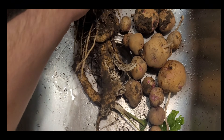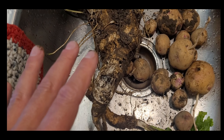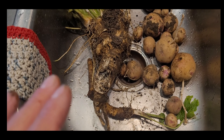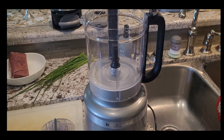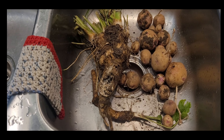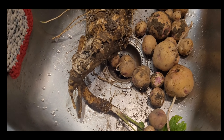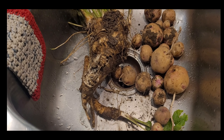This is the horseradish root — I just dug it out of the garden. We're going to wash that up, then process it, and that's where the problem starts. You need some sort of food processor or grinder. I wouldn't do it by hand, because the fumes that come off the horseradish are so powerful they will almost knock you out. Ours tends to be very, very potent when it's fresh.